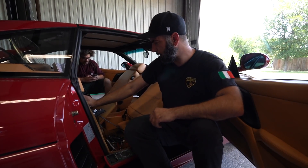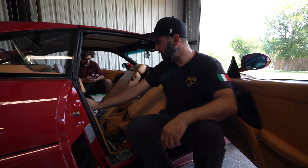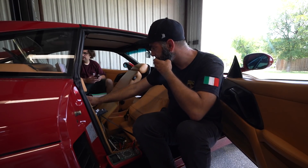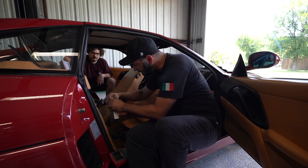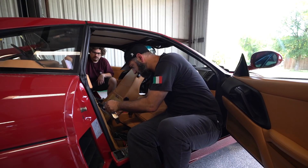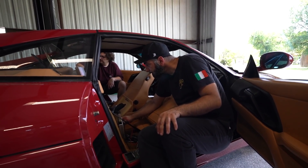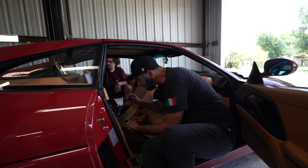Everything seems to check within spec. The lambda sensors are the only kind of wild card. One other really important check: these cars are sensitive on the throttle position sensor. Engine off, key on, ECU connected — I like to do those because TPS sensors do go bad on 355s. They get sticky points in them because they're a potentiometer type, not a non-contact type. We'll check pins 21 and 55 on the 20-volt scale.